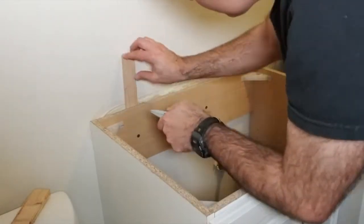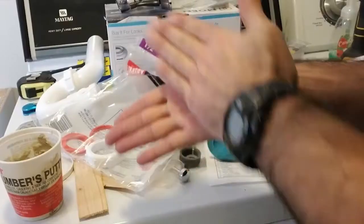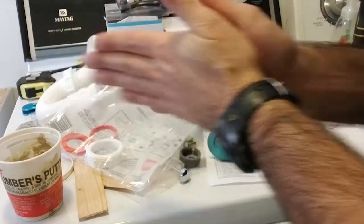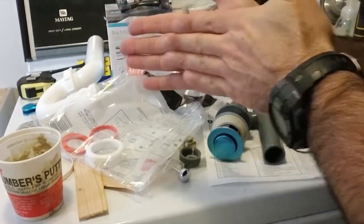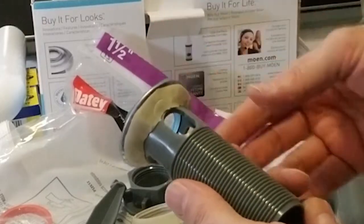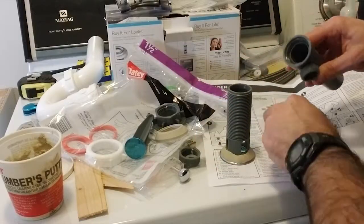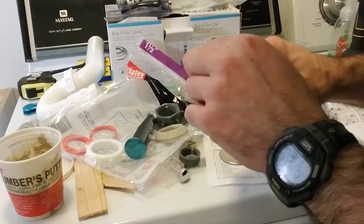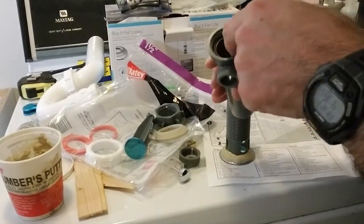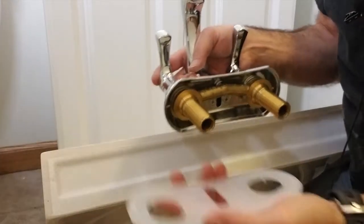Once secure, use a knife to trim the excess shim material. Let's install the drain flange. First, form some plumber's putty into a snake and wrap it around the underside of the flange. Press it into place so the flange will seal against the sink once installed. I also want to drop the O-ring into the tailpiece.